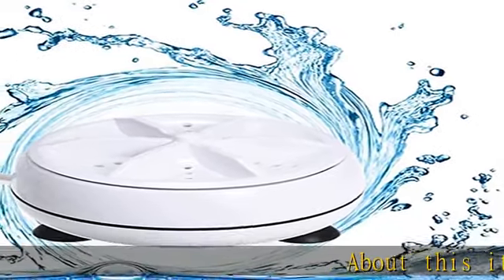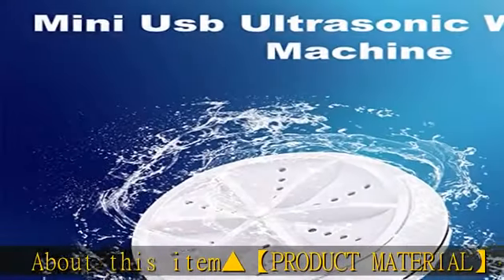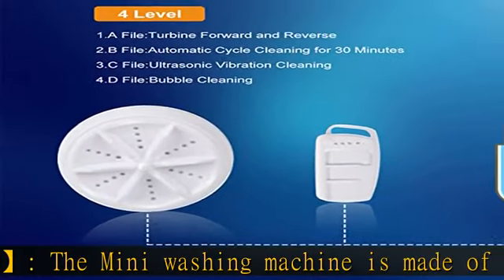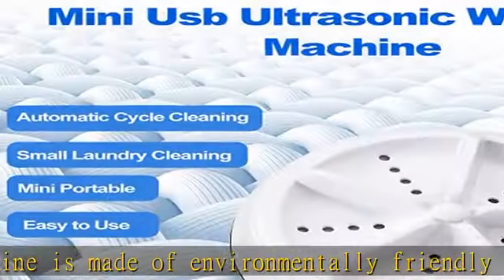About this item: the mini washing machine is made of environmentally friendly PP and TPR materials. It is safe, non-toxic, and tasteless. It can be folded 20,000 times without breaking after experimental testing.